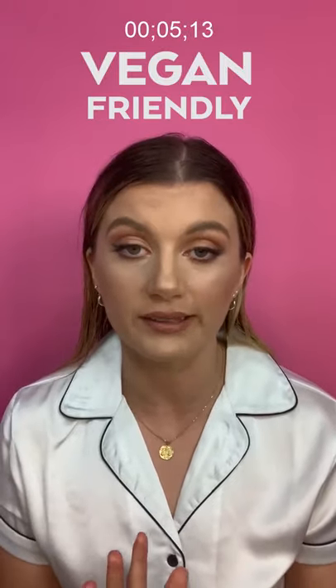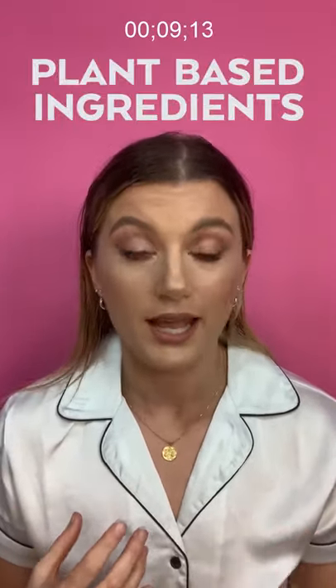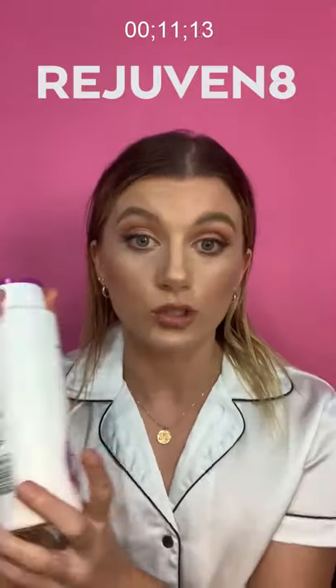I'm using the Di Lorenzo range. The reason I chose Di Lorenzo is not only because it's vegan friendly, but it's also Australian made and they use all natural plant-based ingredients. In particular, I'll be using their Rejuvenate range — it does exactly what it says, it rejuvenates. It's made to protect color treated hair from UV damage, extend your color life, but also add that moisture back in.